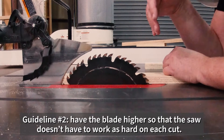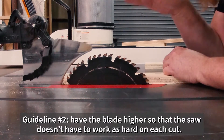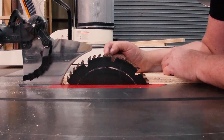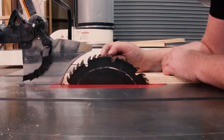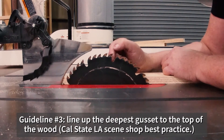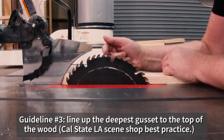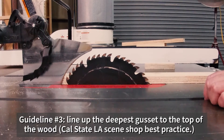If you're using a less powerful saw — a home Craftsman or home DeWalt model — you might have to err on a slightly higher blade height than our preferred position. But the compromise is to take one of these gussets — the little valley between the teeth — and the deepest gusset should line up to the top of the wood. That's our compromise position, and that's the way we practice here at Cal State LA. You could even use the extra-deep gusset, and that would be okay, as allowing the gussets to come up and over the wood lets sawdust spill over on either side and allows the saw to work a little bit easier.